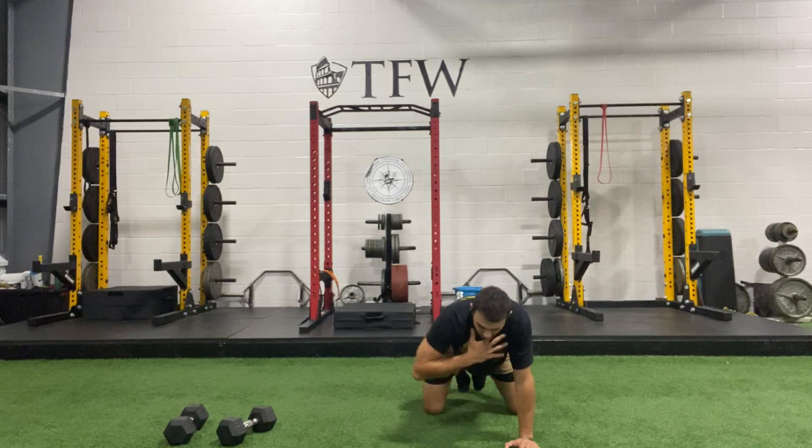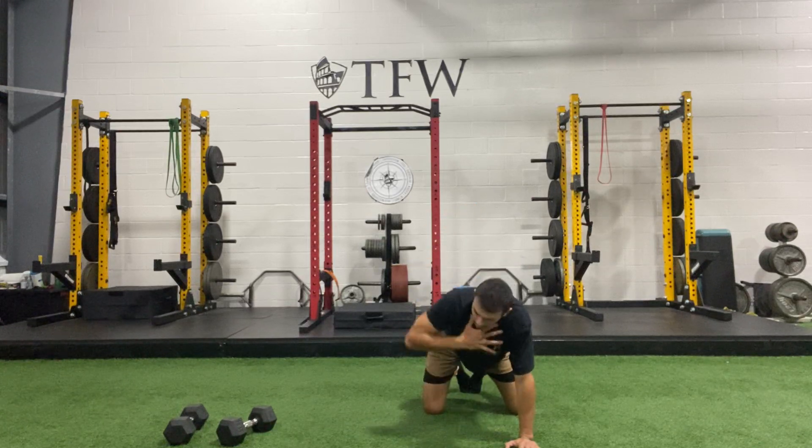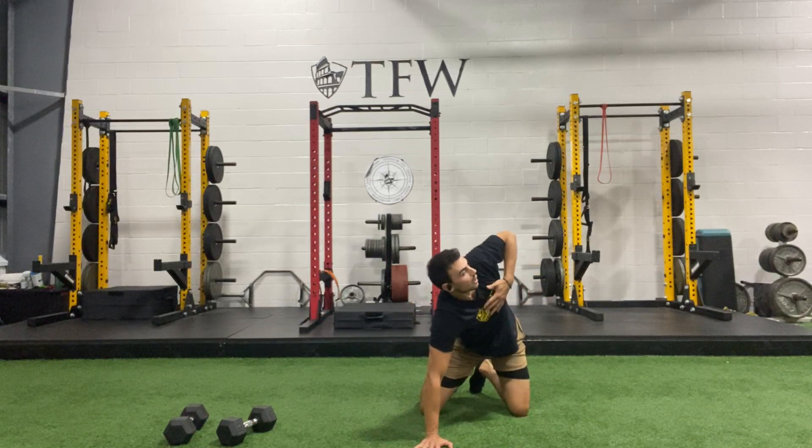Let that shoulder open up each time. Your hand on the ground is underneath your shoulder. Soft elbow. Let's get one more and switch — hand folds on chest, open up the shoulder and elbow.